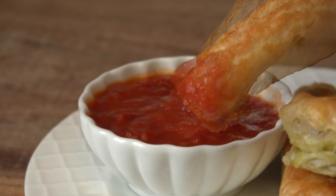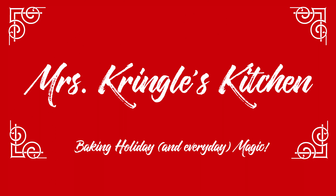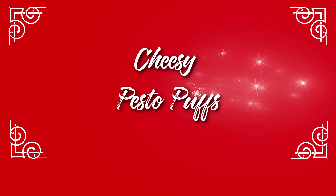So grab a cup of hot cocoa, it's time to make some magic in Mrs. Kringle's kitchen. Hit the red subscribe button and click the bell to be notified when new videos go live.